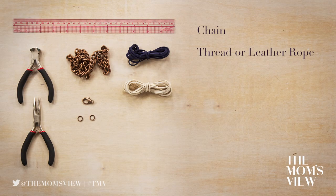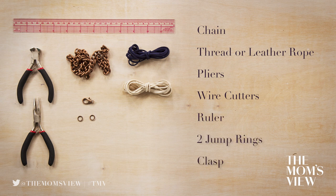You will need a chain, thread or leather rope, pliers, wire cutters, a ruler, two jump rings, and a clasp.